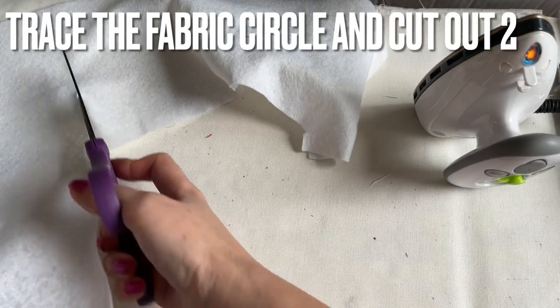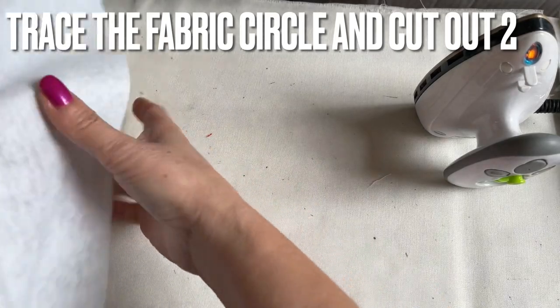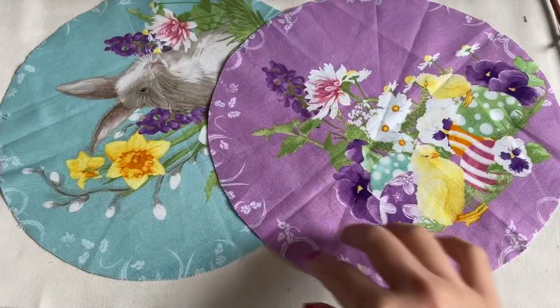You also need to trace two. If you want to use the same one I have here, go to a Dollar Tree everyone.